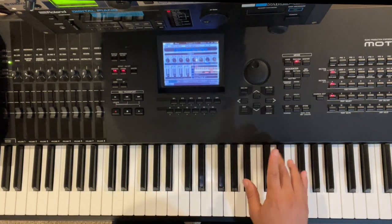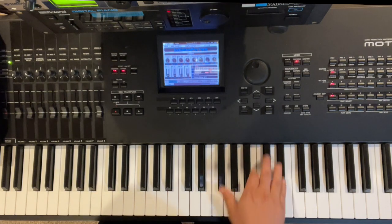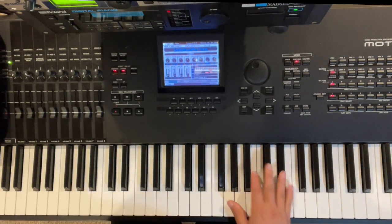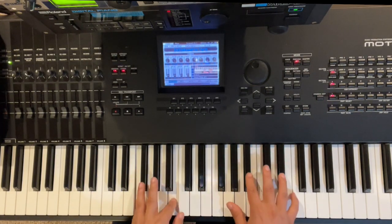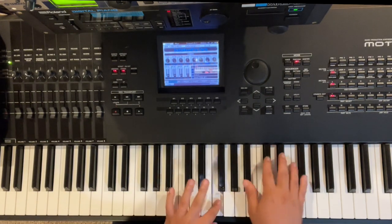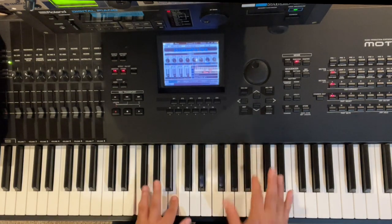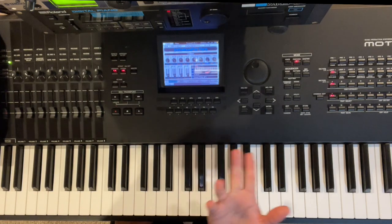After that, play a D-flat chord — or C-sharp chord: A-flat, C-sharp, F — and then B major: F-sharp, B, E-flat. Here we go. Now let's talk about some other things that you can do while you're doing that drive.